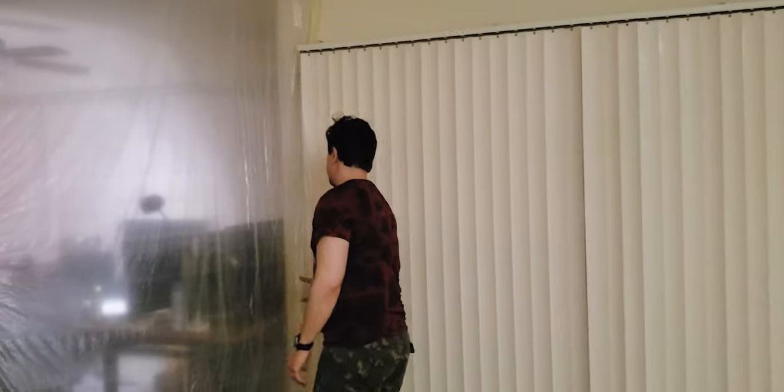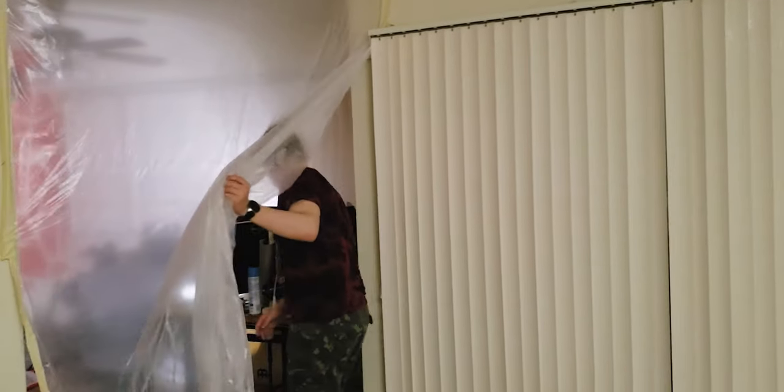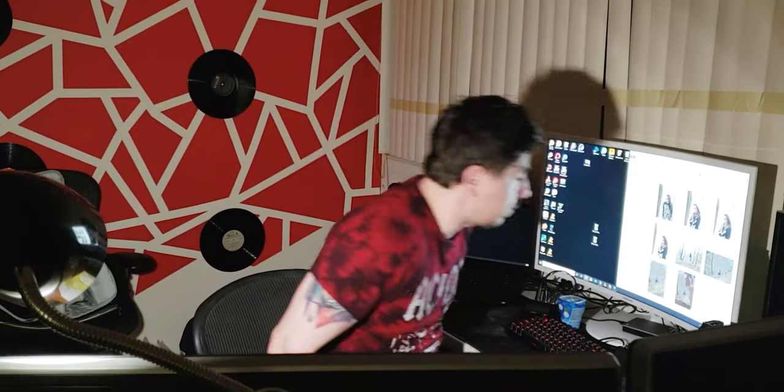We completely divided the apartment in two. This is the entrance to the living room, and this will be the entrance to my office. We highly respect each other's zone — it's like wildlife. Don't get into my territory.